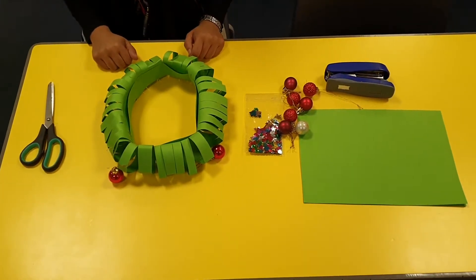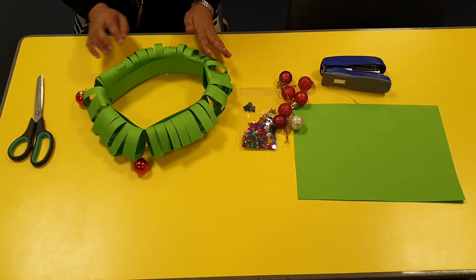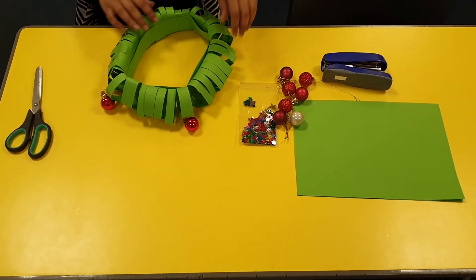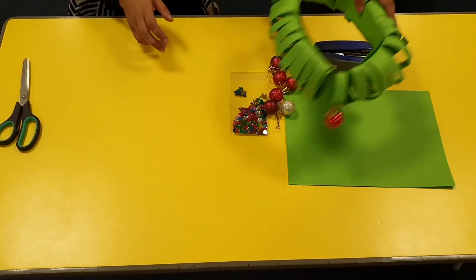Hi everyone, it's Mrs. Begum here with another crafts video. This week we're going to be making a wreath, which will be great just to put onto your drawers or decorate in your home.